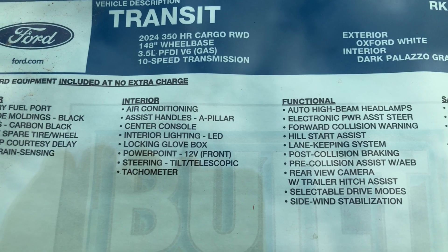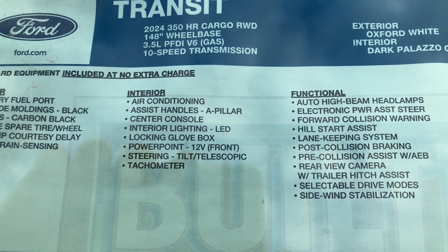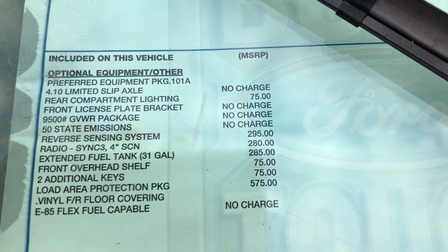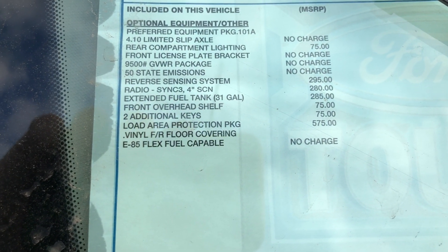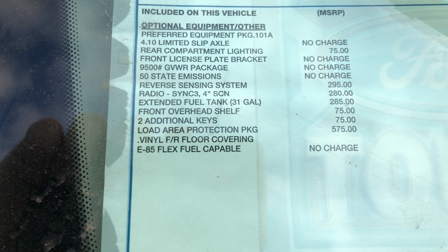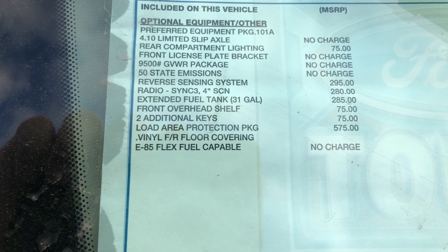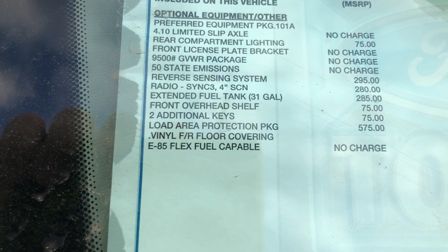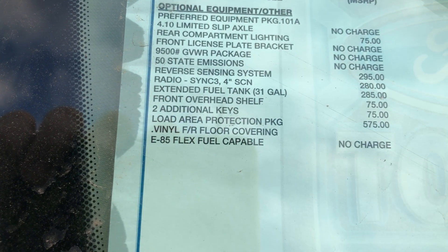This is a Transit 350 high roof cargo, rear wheel drive, 3.5 V6 in Oxford White. Optional specs include the 410 Limited Slip Axle, rear compartment lighting, the front license plate bracket for front plate states, and the 9500 gross vehicle weight rating package.